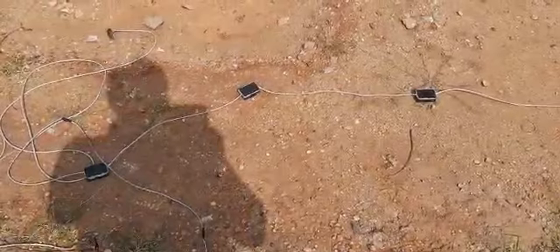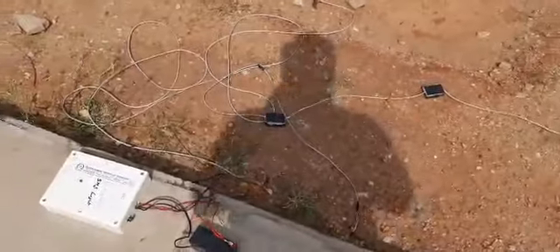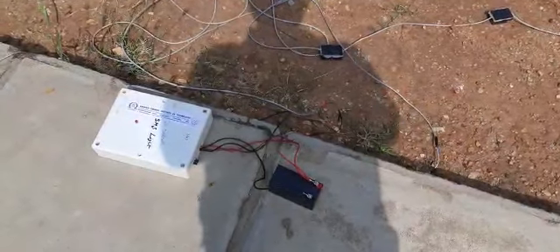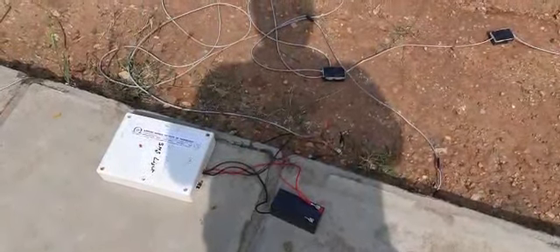This is a totally indigenous system. We are developing everything from the sensor to the signal processing unit and warning unit. You can see we have connected our system here with a simple small battery, a small buzzer, and a red color LED light to indicate every footstep.